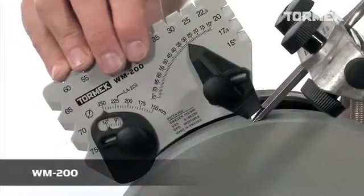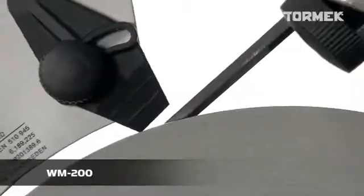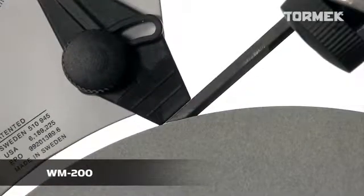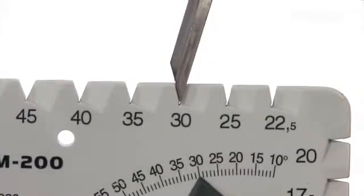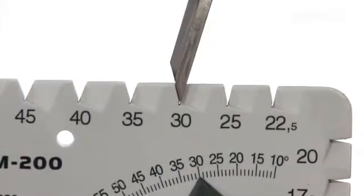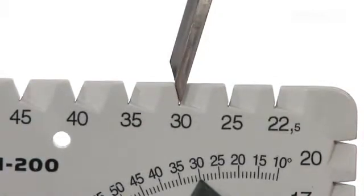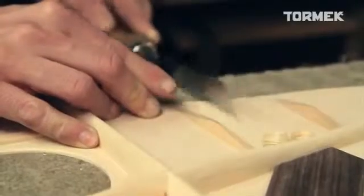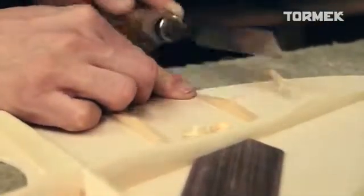With the Tormek patented Angle Master WM200, you can set the jig so that the tool is ground to exactly the edge angle you need. You can also measure the existing edge angle. This function is especially useful for wood chisels and other wood carving tools, where it is important that the edge angle is ideal for different types of work.